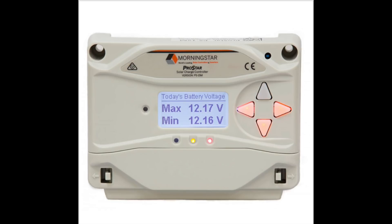In that 15 to 30 amp range, I strongly suggest the Morningstar ProStar 15 Gen 3 with the meter. This thing has so many awesome features and is incredibly reliable. When an engineer needs to spec out a remote communication system, they put the Morningstar in there because it needs to work when people can't get out to troubleshoot it. It has passive cooling, data logging, the ability to over-panel, programmable charging, lighting control, a built-in meter, and auto or manual equalize.